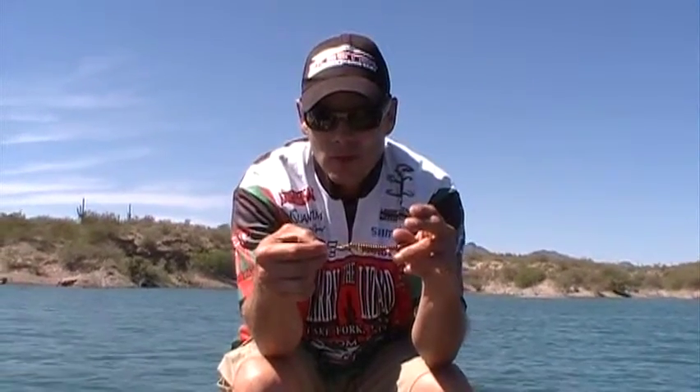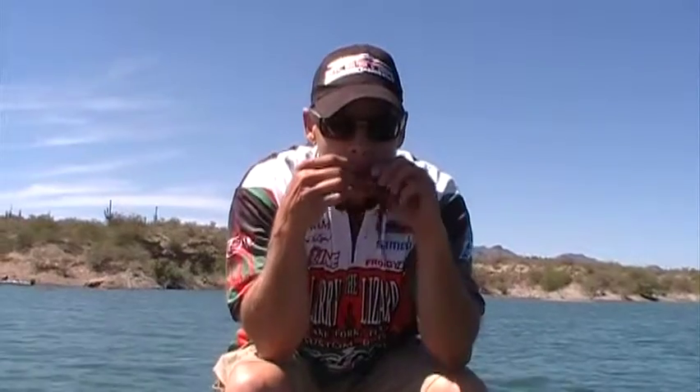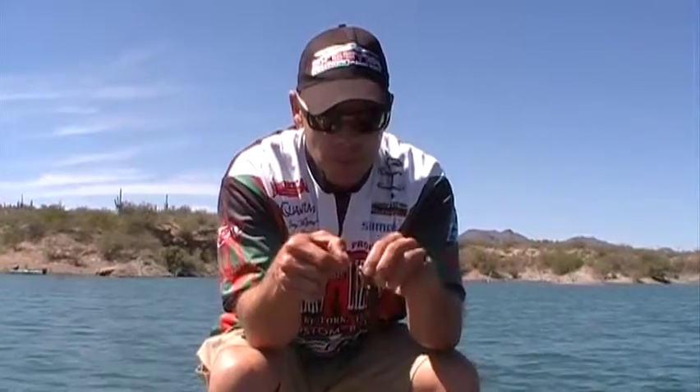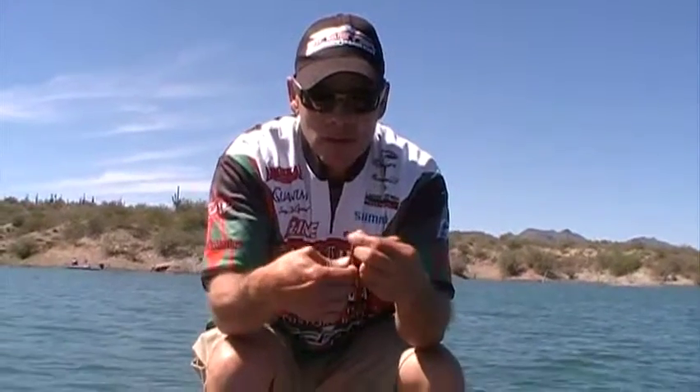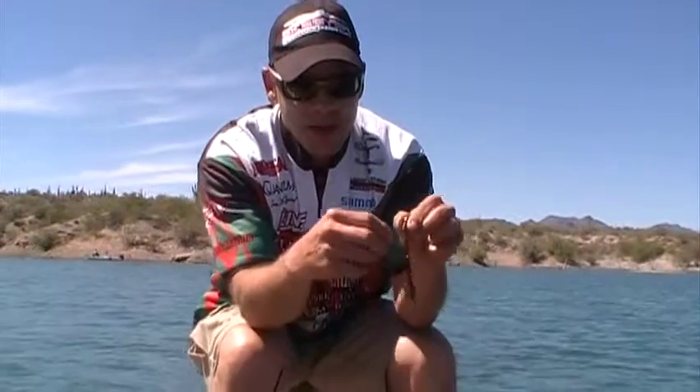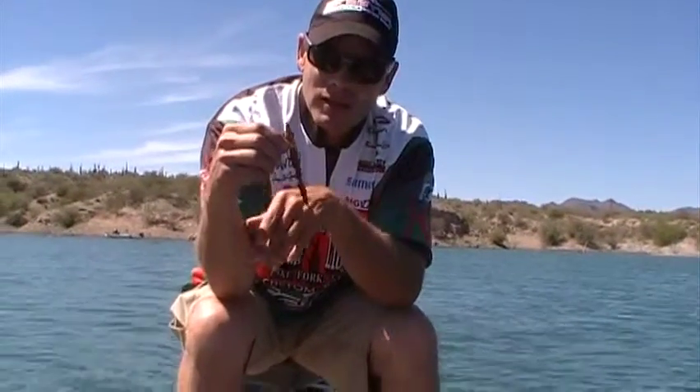So your hook is actually facing the wrong way. You want to wet this a little bit and then simply rotate your hook around and drive it into the head, and it'll be sitting just like this.